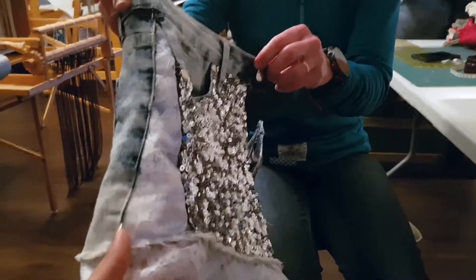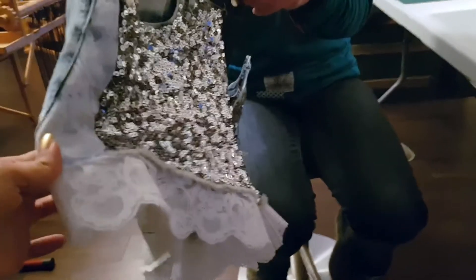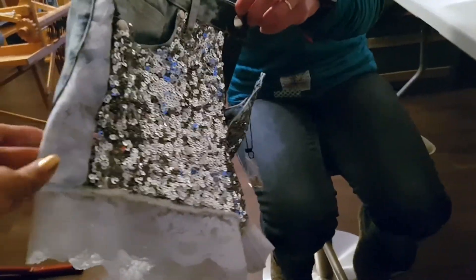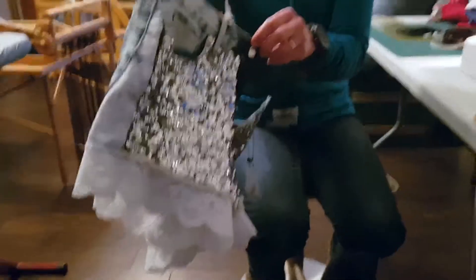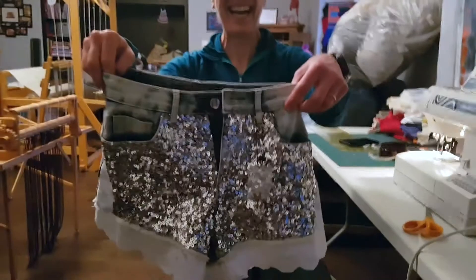They were just too snug for my liking and too short for my liking. There's nothing technically wrong with them, but I just wanted to be able to wear my bedazzled shorts a little bit more. So that was a fun couple of hours, and we're very happy with these.